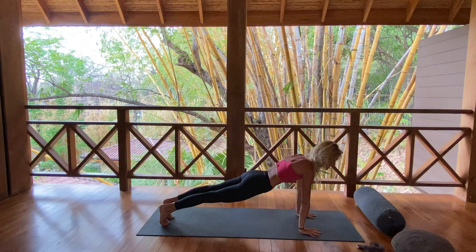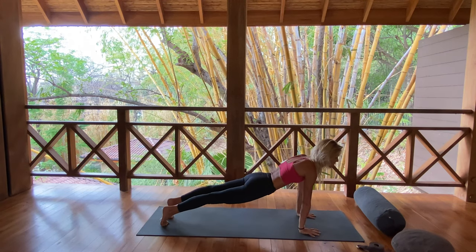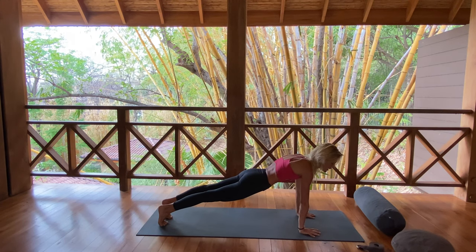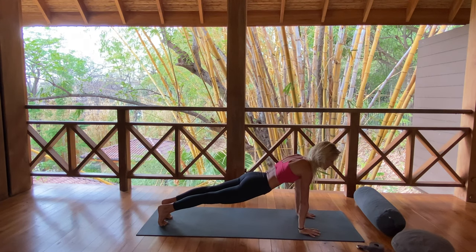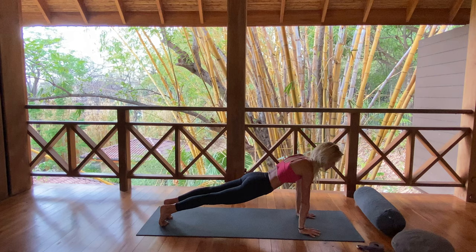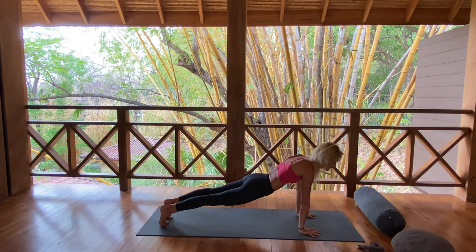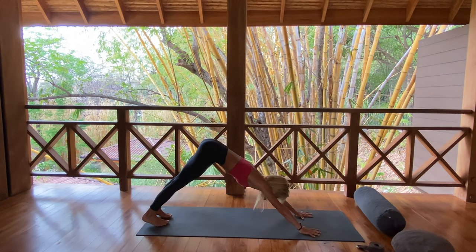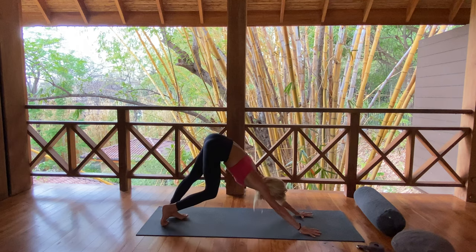Take it right into high plank pose. Shoulders stack atop your wrists. Lengthen the heart forward. Press your heels back. Start to fire up through that belly center. Can you hug the navel towards spine? And in all the effort, can you soften your jaw, your eyes, and deepen the breath? Let the breath be the flow, the conduit of strength, of ease. Deep breath in. Downward facing dog. Exhale, free the body.